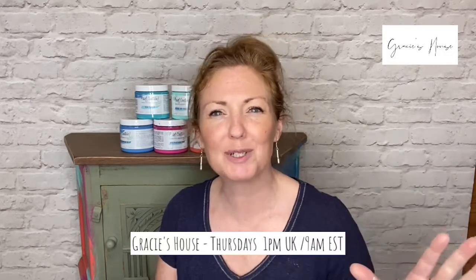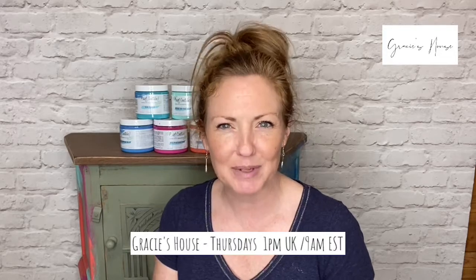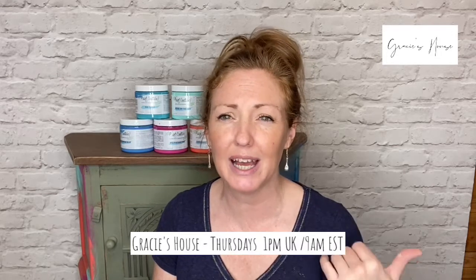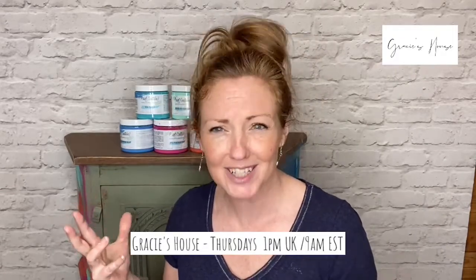I think someone's joined — I've just seen a number pop up. So as you come on, say hello, let me know where you're watching from. I can see Debbie's joined us, thank you Debbie. Just say hello if there's any questions. I think Helen's going to be here as well, so if there are any questions I miss, Helen's hopefully there for me too because I'm hoping to have my back to the camera.